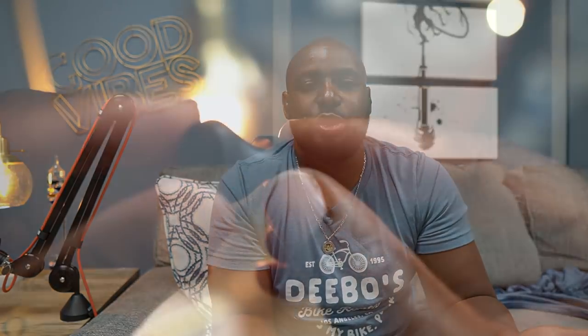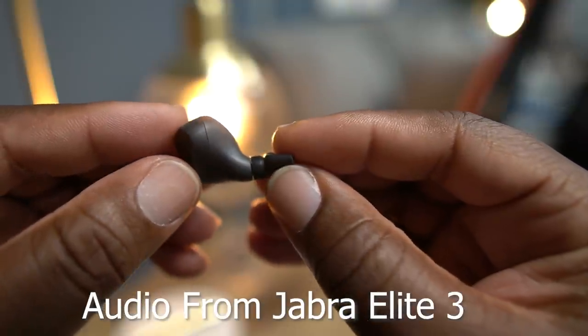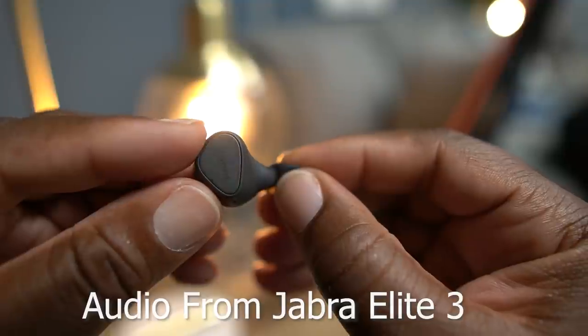Let me just put them in my ear real quick — they kind of just scoop up in there. Yeah man, you barely see them at all. And then they have all these microphones — I think there's four mics in here — so you can get great phone calls, because it is a Jabra product and phone calls is what they do. They've done a great job with phone call quality; this is some of the best I've heard on the market to date.